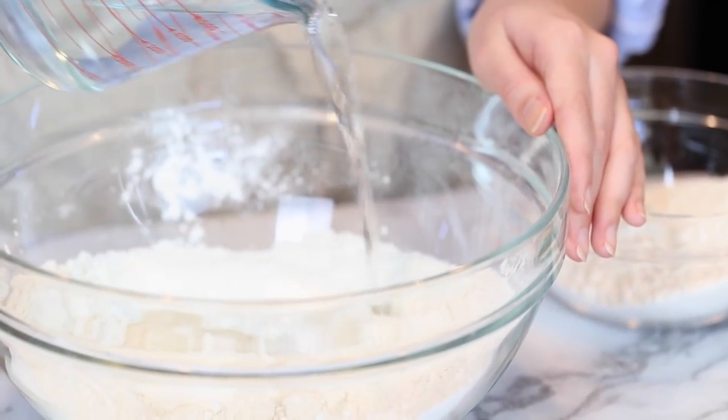Lastly I'm going to start adding in my warm water. You want to use water that is about 125 degrees. If it's too hot for you to bear to touch, it's going to be way too hot for your yeast — it will actually kill your yeast. If it's too cold, it will take longer for your dough to rise. You definitely want a nice warm, lukewarm temperature.